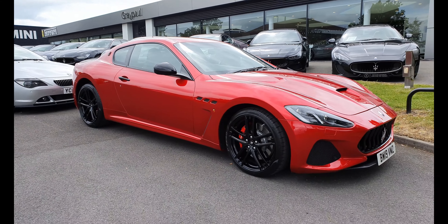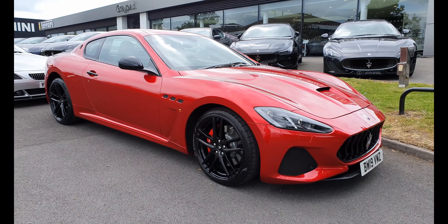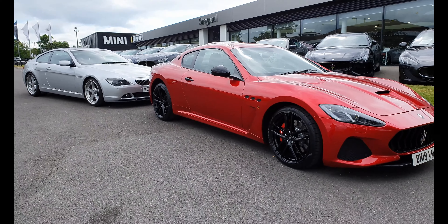How beautiful is this — like the colour on it! Oh my gosh. So I have to park my car next to it. I am dressed like an absolute scrub right now because I've just been at the charity day for Acorns Hospice, but I had to come and look at this.